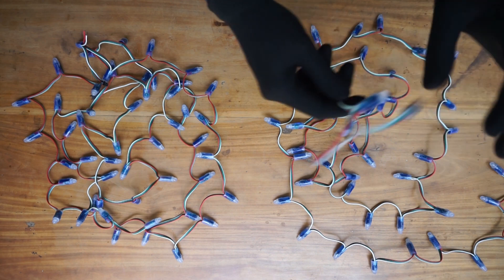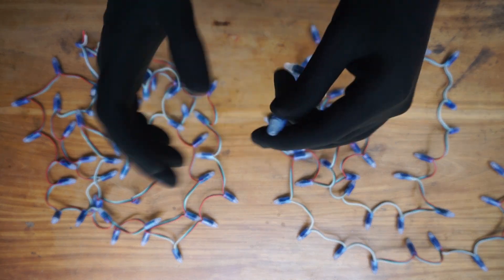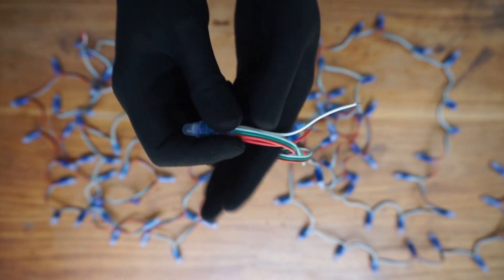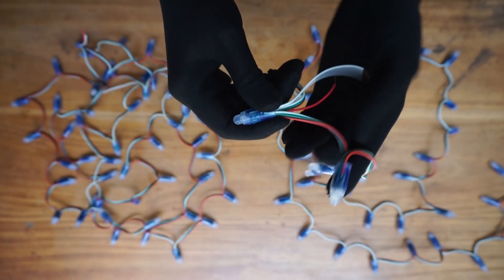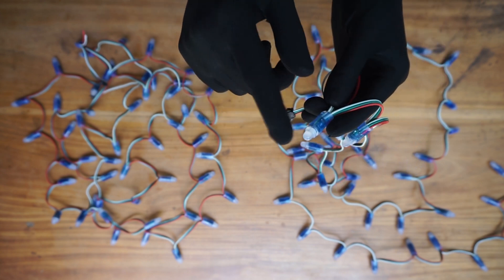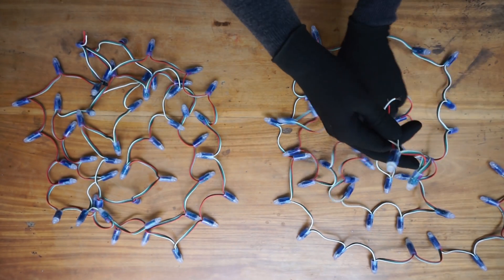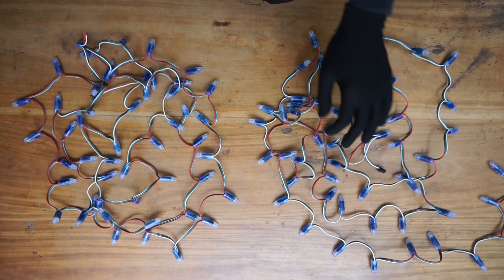Let's take a look at the other pixel at the other end. If you look inside, you can see that the arrow is pointed towards the next pixel LED of this pixel LED string. In that case, this is the first pixel of this pixel LED string. Now we know the first and last pixel LED of this string.